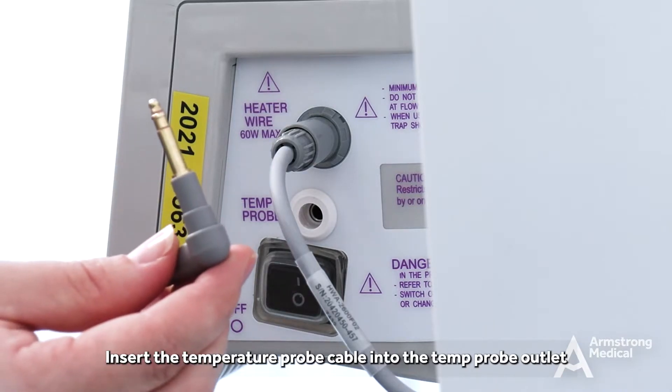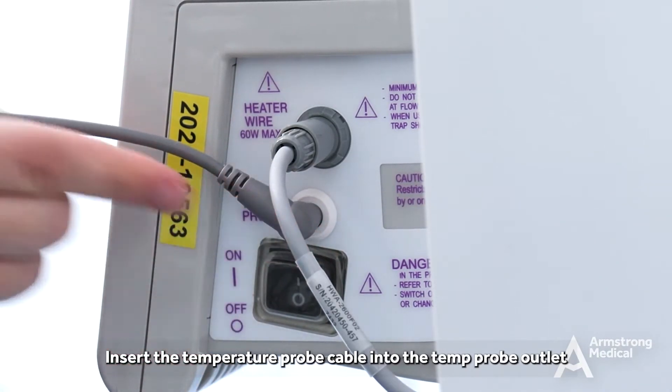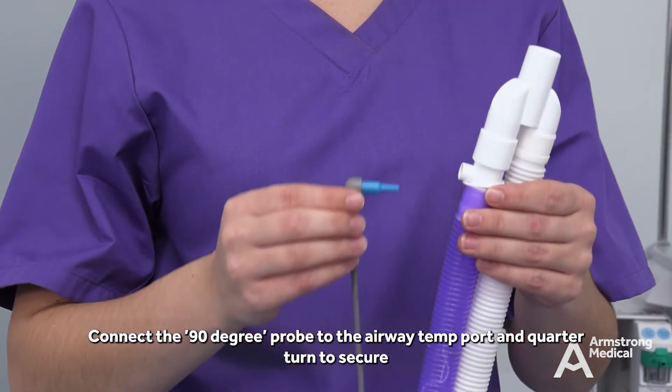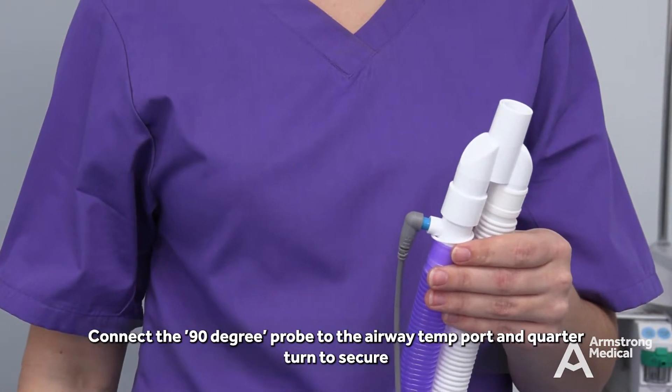Insert the temperature probe cable into the temp probe outlet. Connect the T-piece probe to the chamber temp port and quarter turn to secure. Connect the 90-degree probe to the airway temp port and quarter turn to secure.